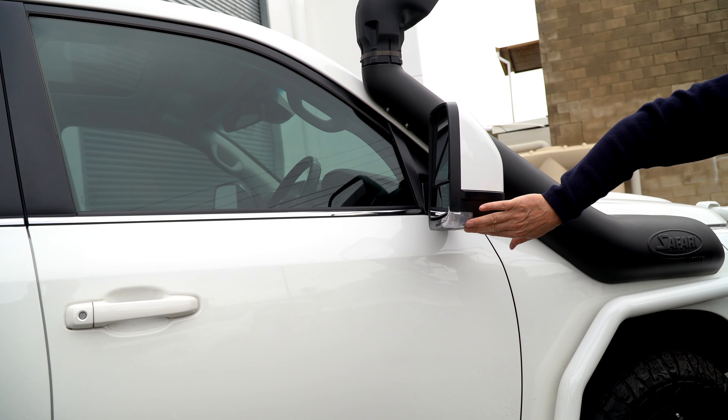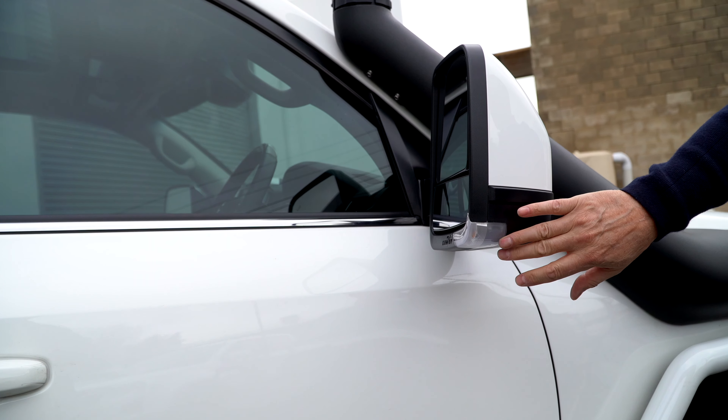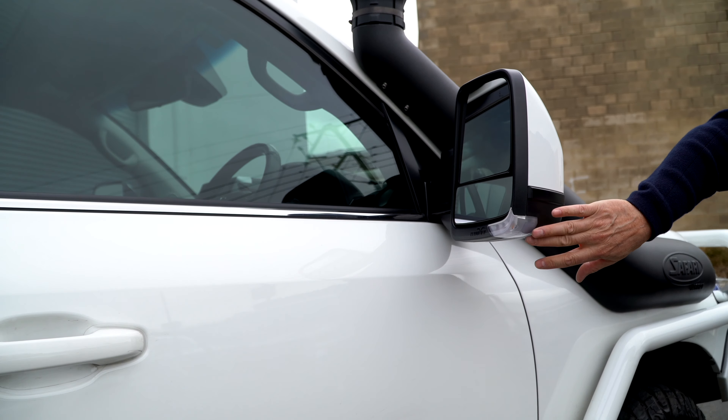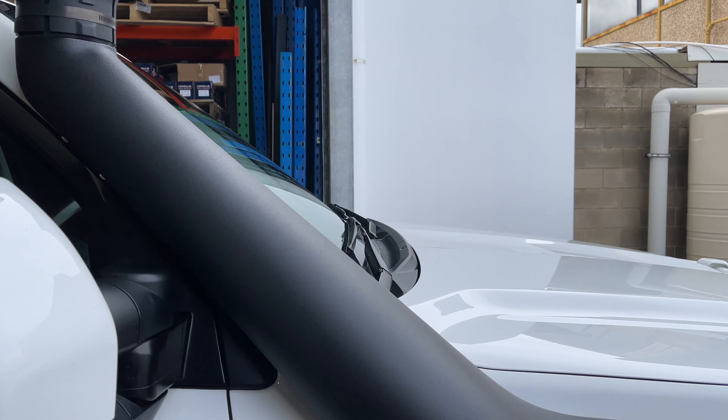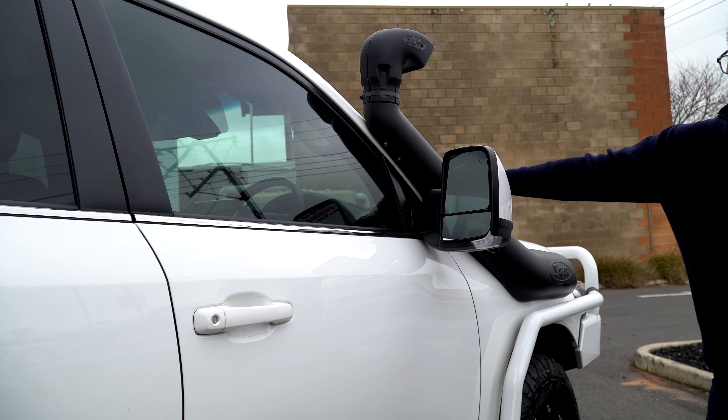We can also fit the Cat 6 indicators for higher GVM upgrades that require the Cat 6 indicator. We've also fitted the Safari Armax Snorkel — that's always a go-to, good for higher-powered vehicles such as this.